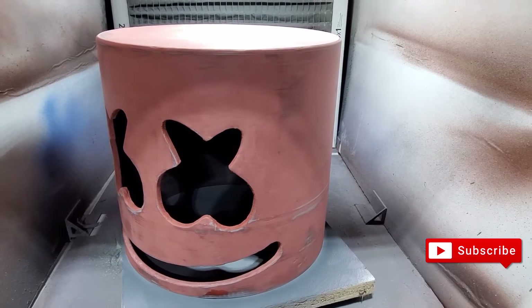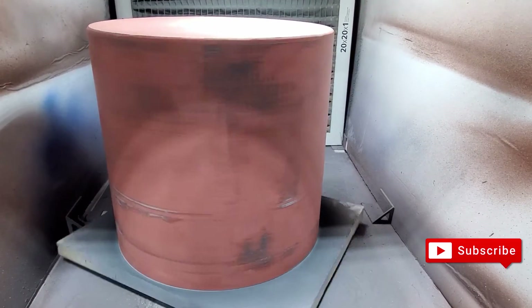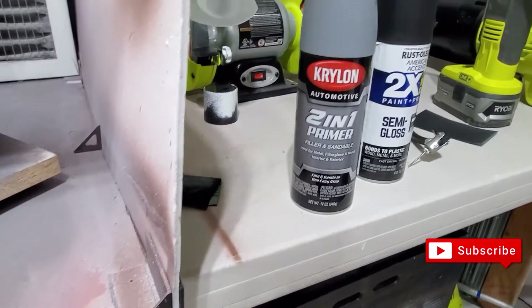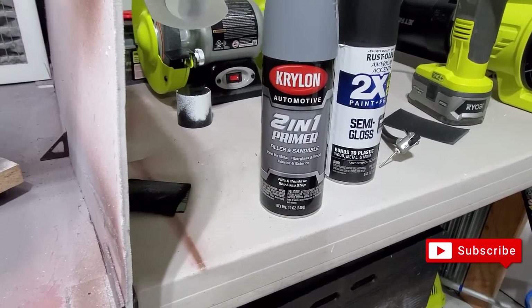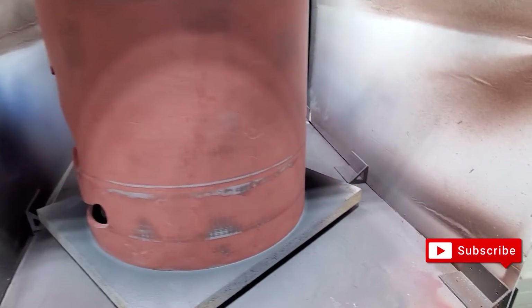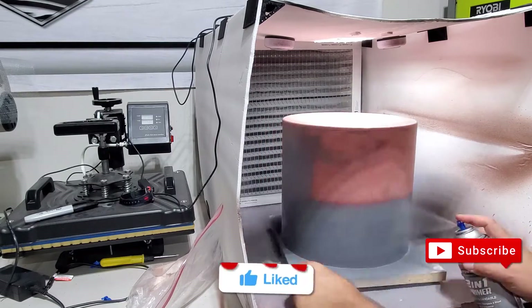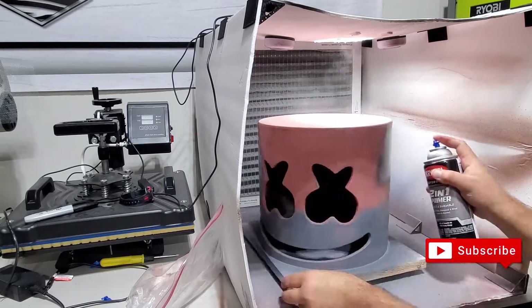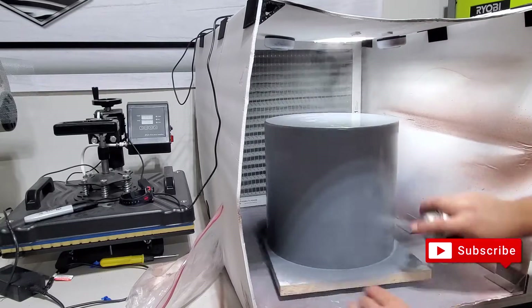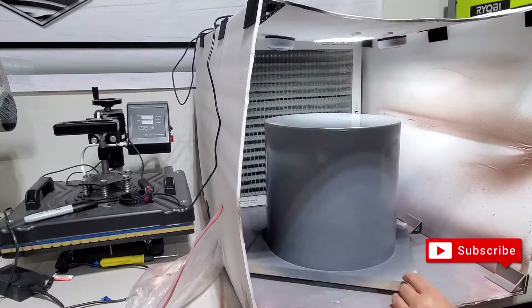I did the sanding process — it's pretty smooth right now. I'm going to spray it again using this other 2-in-1 primer filler and sandable to see how it comes out. If there are still any issues I'll slightly sand it and that's it. Let's see how it comes out.